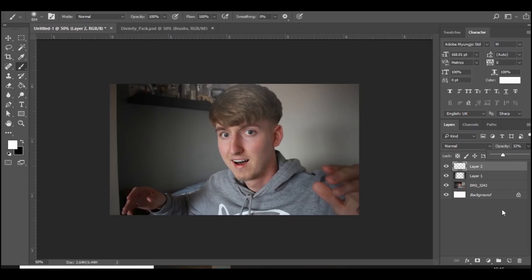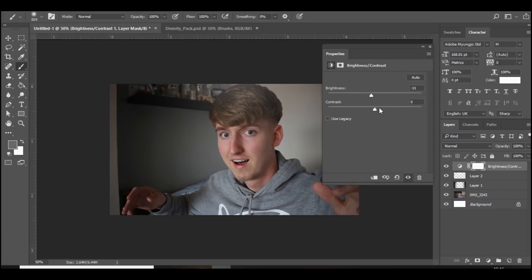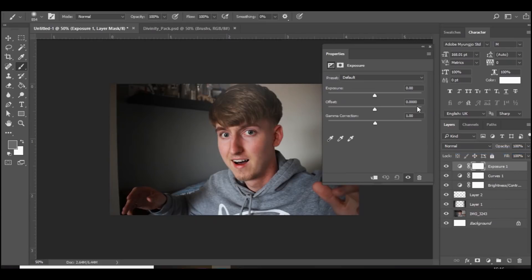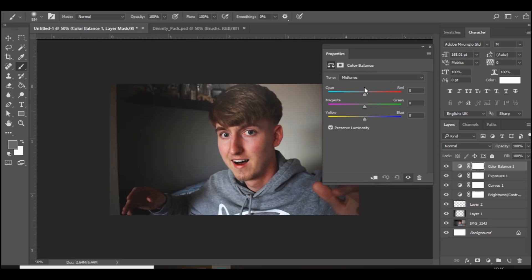Then we're going to add some color corrections. Go to Brightness and Contrast, bring the brightness down a bit and the contrast up. Then go to Color Curves and press there and down there. Then go to Exposure, bring the exposure up, bring the offset up, and then bring the gamma correction up. Finally go to Color Balance, and whichever color you want the thumbnail to be — so if you want a blue thumbnail, bring it over to cyan, maybe magenta, and blue of course.